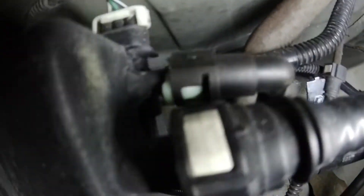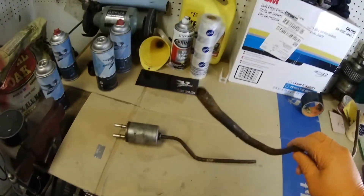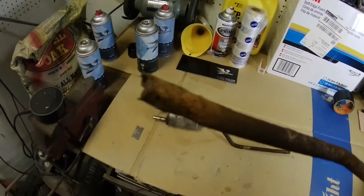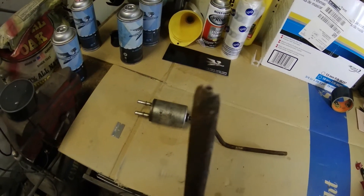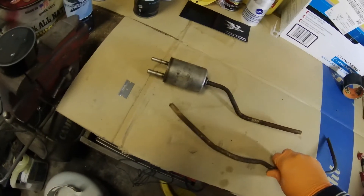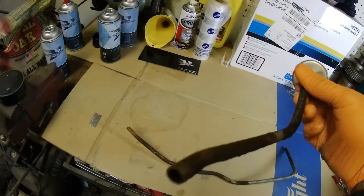And the EVAP module is right here. These are the original lines that came off the car. As you can see, this is pretty much just rusted all the way through in more than one location. I just got lucky I made it as far as I did without having an incident. It seems like everything from right in front of the back wheels all the way back to the fuel filter is completely rusted.